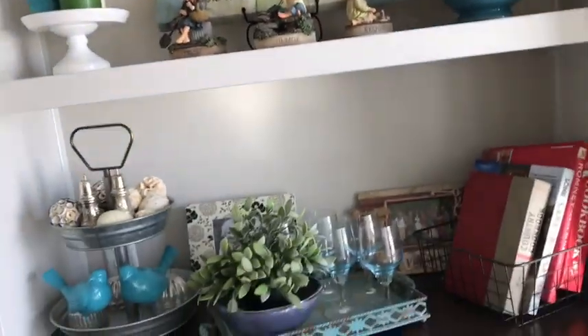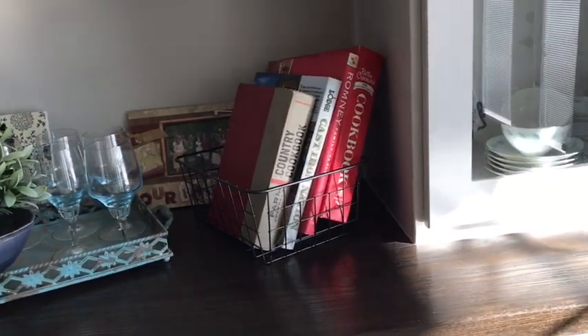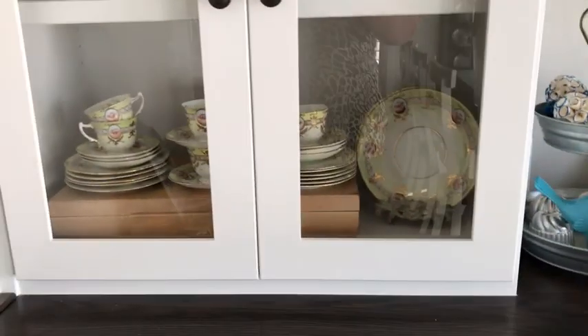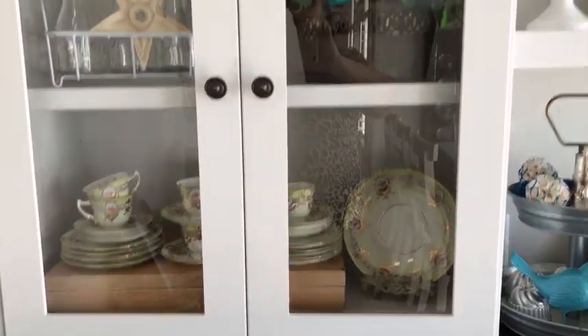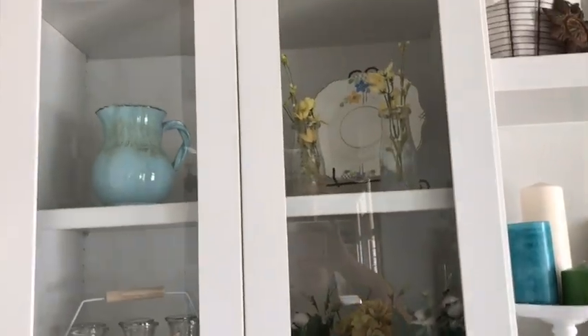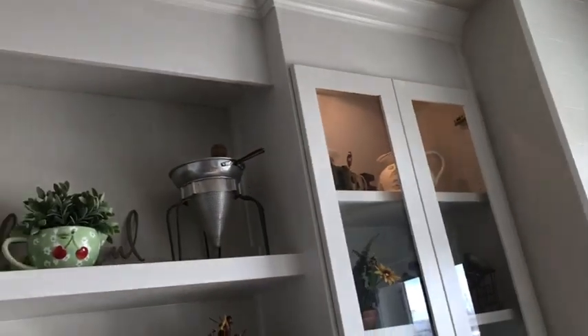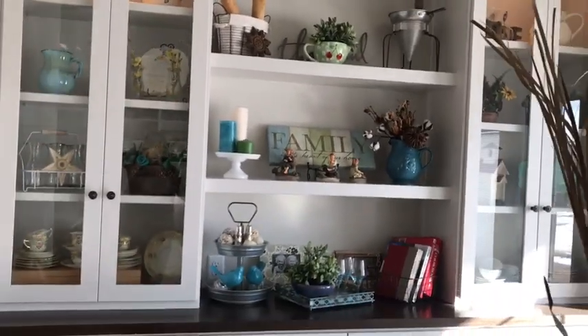I think these shelves turned out really nice. I put my cookbooks in a little wire basket and have some pictures of kids back there — I'm probably going to take them and put them up higher on the wall, but I need new pictures of all the grandkids first. There's another old set from one of my great grandmothers. I have lights in the top ones and I'm going to put some more lights in because I think it needs more. I'm really happy with how it turned out.